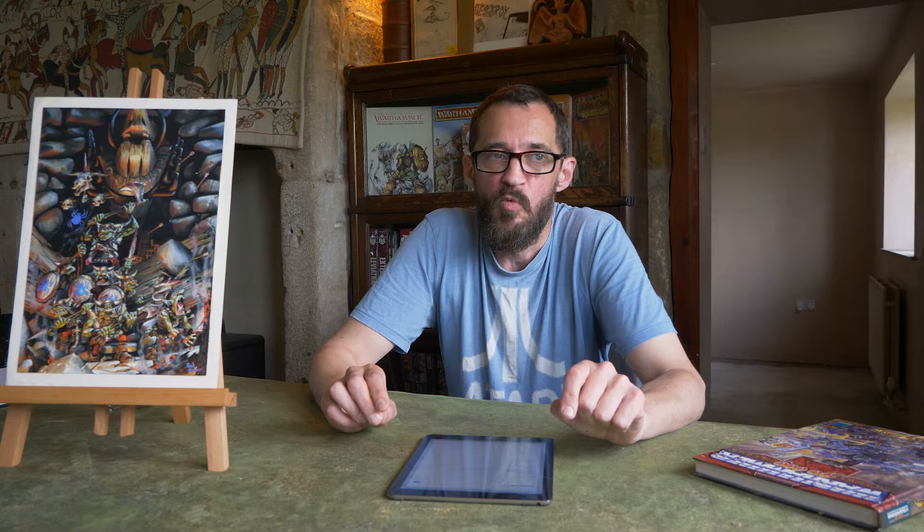We're going to be replenishing and refreshing the artwork in the auction sales group, hopefully early next week. We're going to be putting in some artwork themed around the Imperial Guard, and we're going to be posting some pieces from Tony Ackland from Warhammer Fantasy Roleplay, Warhammer Battle, and RuneQuest.